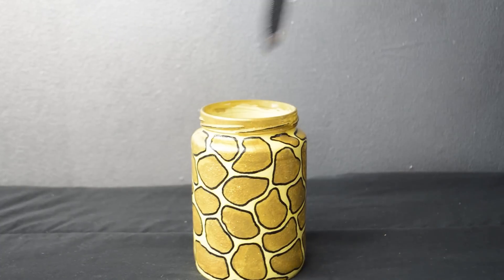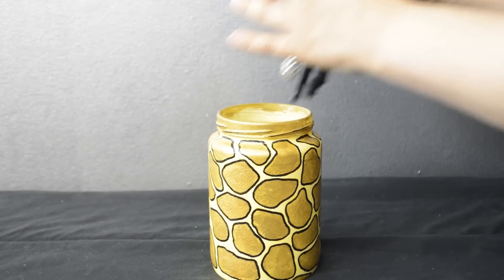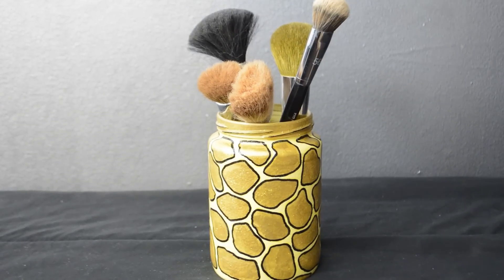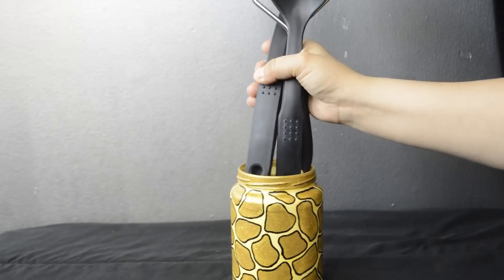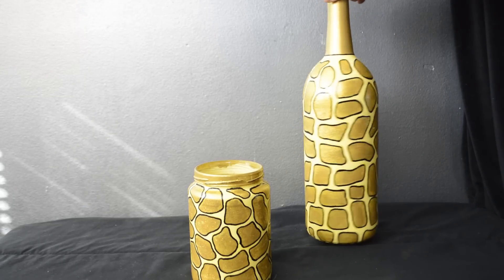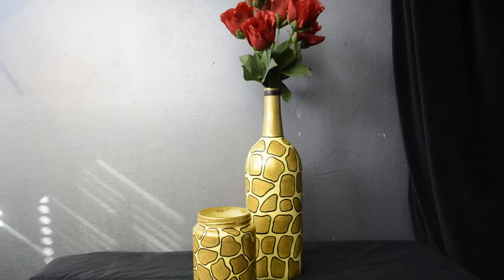I made this one for my crafting tools, but you can use it for so many other things — like on your dresser or vanity for your makeup brushes. Just add beads, marbles, or rice to keep it from knocking over easily and to make shorter brushes more accessible. Or in the kitchen for your cooking utensils. You can also make beautiful wine bottle decor pieces using the same method on a wine bottle — add flowers and now you have a vase.